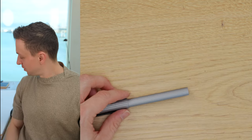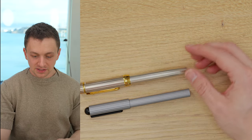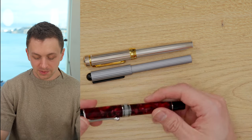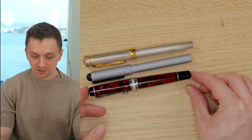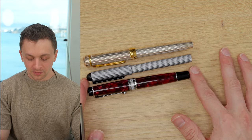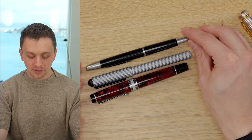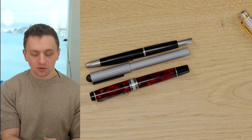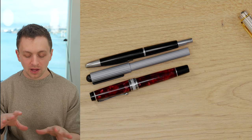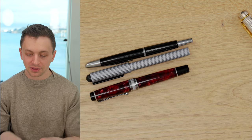Let's compare it to some other more common pens. This is a Platinum 3776 in sterling silver — we can see the Werther is a little bit shorter. Here is an Aurora Optima, which is on the shorter side but is a thicker pen — the Werther is definitely shorter. And then we also have a Namiki Vanishing Point. So this pen is thinner and full-size in length, but a bit on the thinner scale of things — not crazy thin, but not super thick either.